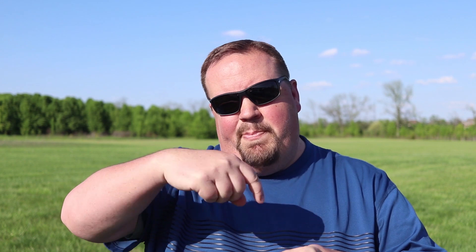Quieter is always good in my opinion, especially with a big drone like the Phantom — it already attracts enough attention. The less noise it puts out, the better. Good on DJI for making that update. Those are also quick-release propellers now, so there's no more spinning and spinning to attach them.